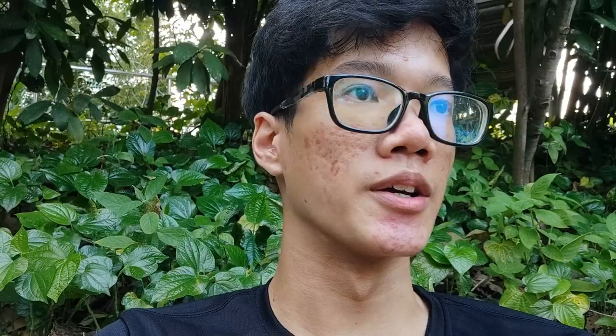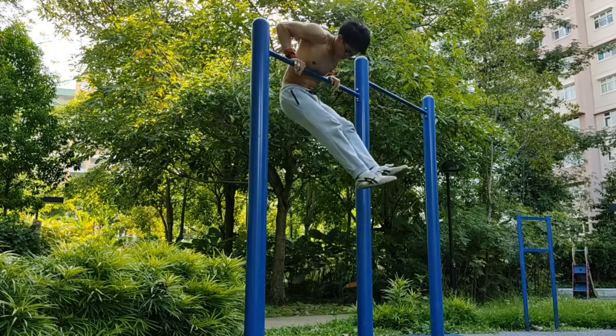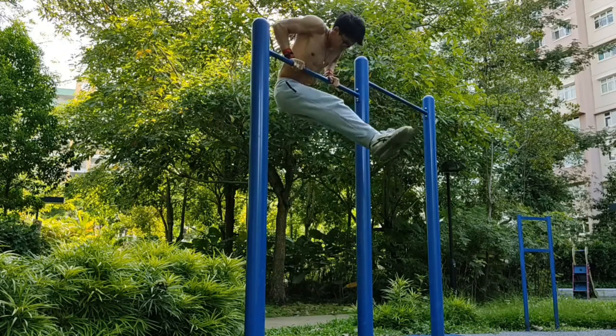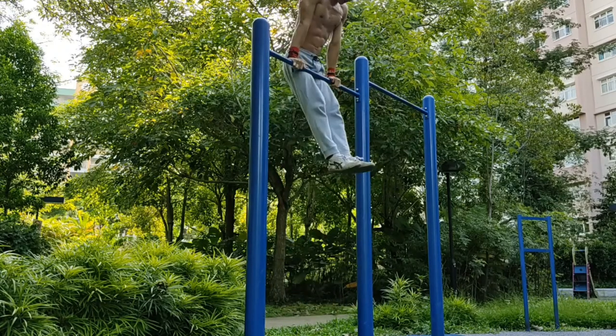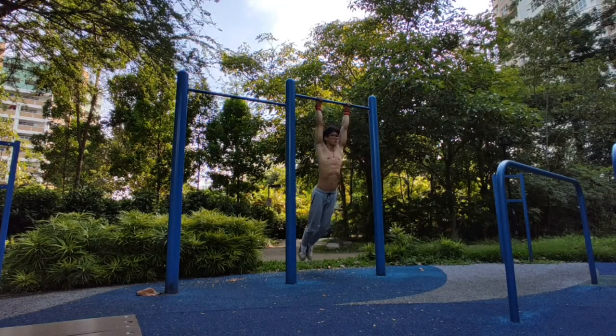The last exercise is the swinging or jumping muscle-up, where you jump — using as little jump as possible — up to the muscle-up position, then slowly come down with a controlled muscle-up negative. This helps you get used to getting over the bar while also working your negative. If you are stronger, you can use swing: swing forward and as you're about to fall back, do the high pull-up, go through the transition, get your chest over the bar, do the dip, and then come down with a slow negative.